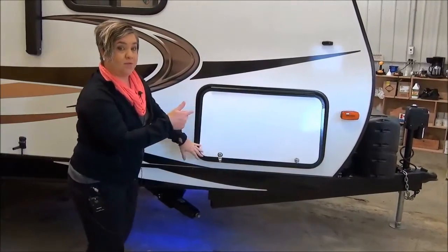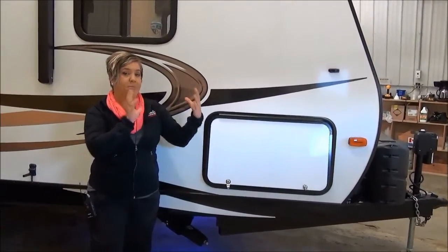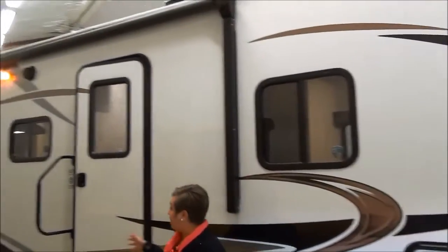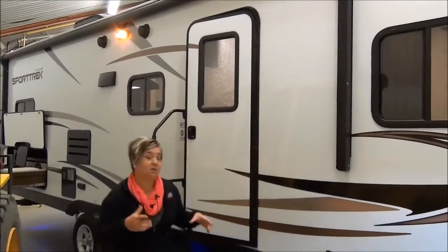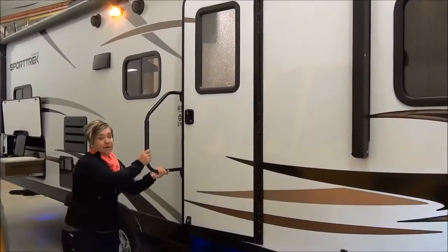Power tongue jack on the front. They've changed up the exterior just slightly, giving a little darker front cap and back cap. Power awning, outside speakers, aluminum wheels, aluminum sidewall construction, and an enclosed heated underbelly. This isn't your entry level trailer. There's a bigger grab handle here.